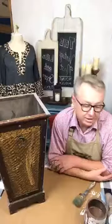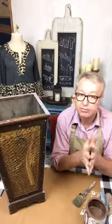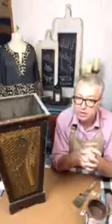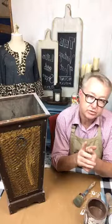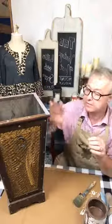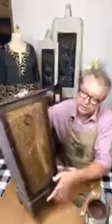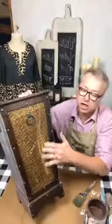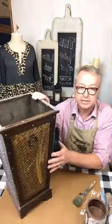Hey, good evening everyone, this is Jeff at the Vintage Nest here in downtown Mount Holly. Tonight I'm going to demonstrate how you can refresh a little home decor item. We're coming up quick into the holiday season and there may be a few things around your house you'd like to give a facelift. I have this piece right here — it's kind of worn, just discolored in various places.